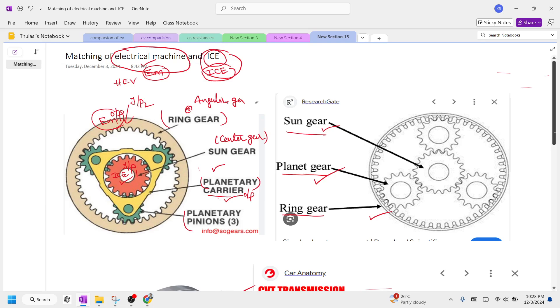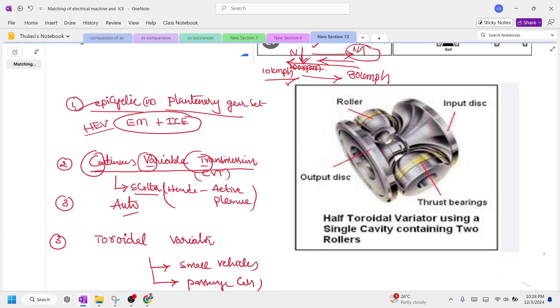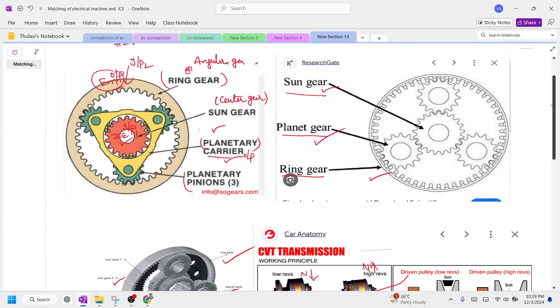By using this continuous variable transmission, you can have two inputs and match an electrical vehicle's speed with the speed of an IC engine. The next option is the Toroidal Variator, where there is an input and an output connected via roller balls, used for small vehicles.